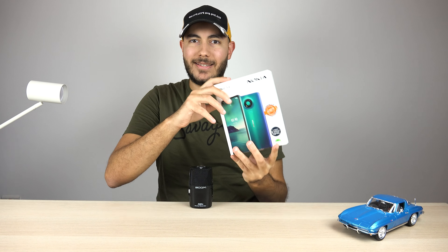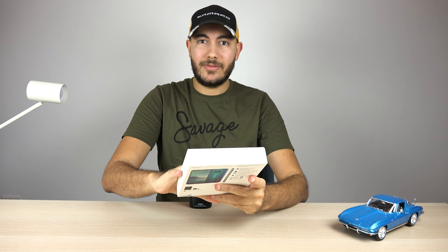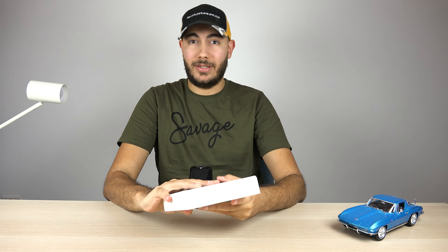Hey guys, it's Abdullah and I finally managed to get my hands on the Nokia 3.4. In this video I'm going to be unboxing this device as well as comparing it in terms of dimensions and design against some other popular mid-range Nokia devices such as the Nokia 5.3 and the Nokia 7.2. So let's get straight into it.